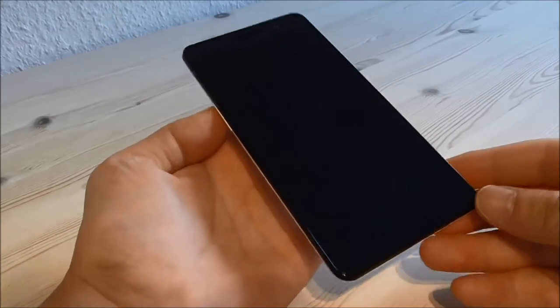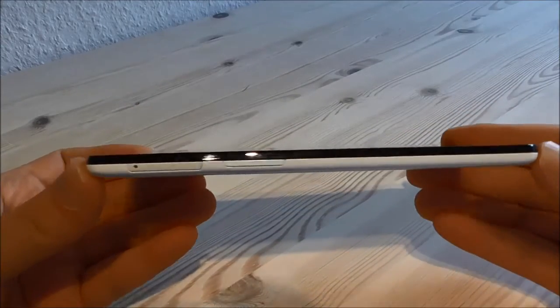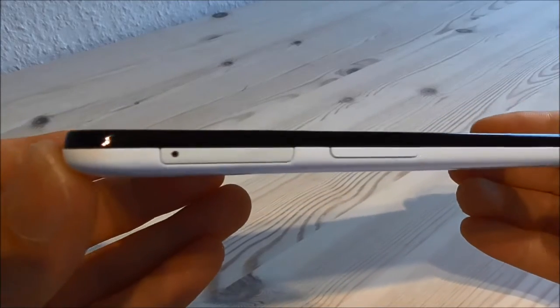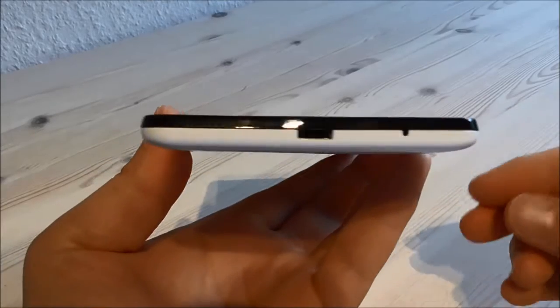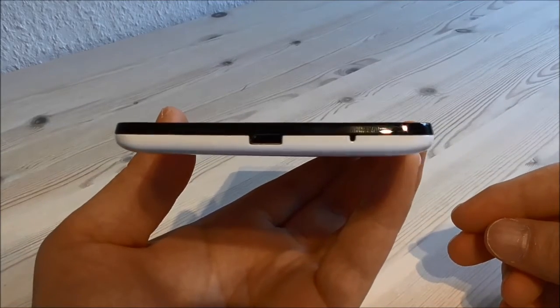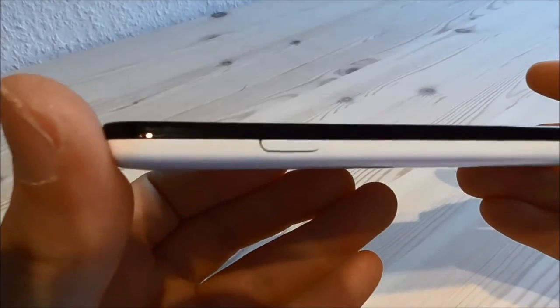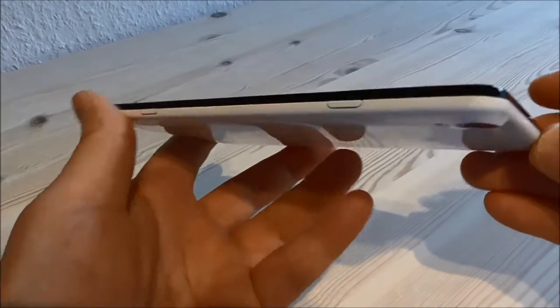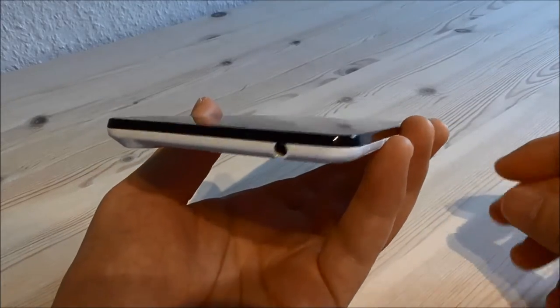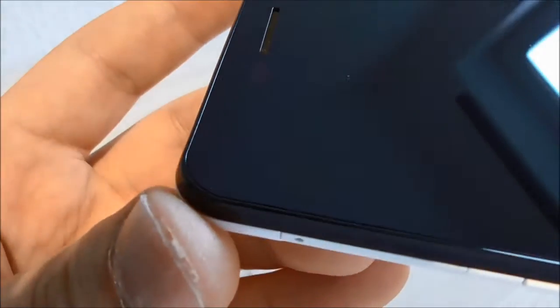Let us take a look at the design now. As you can see the phone is really slim and thin, and here we have the SIM tray. On this side we also have the volume rocker, and here we have the micro USB port and the microphone. Then on this side we have a camera button and here we have the power button. At the top we have the 3.5mm headphone jack. On the front we have the speaker that is completely dark and we have the front facing camera.